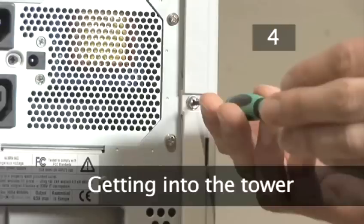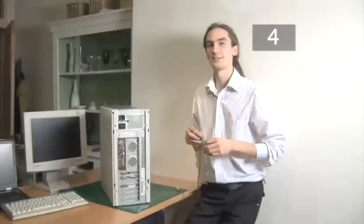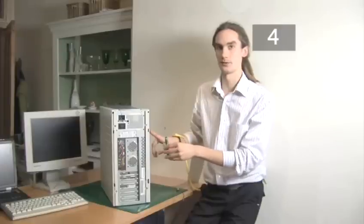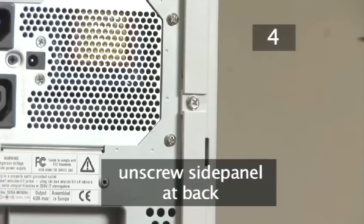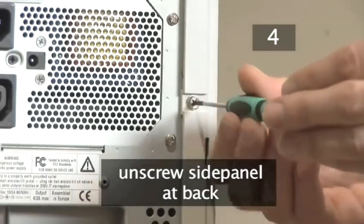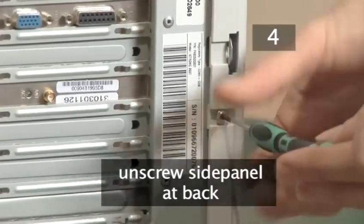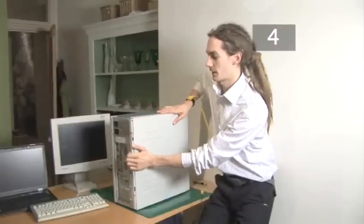Step 4. Getting into the tower. To get inside your computer you need to remove the right hand panel as you look at the back of the computer. To do this, use an electrical screwdriver to remove the two screws here and here. Now simply slide off the side panel.